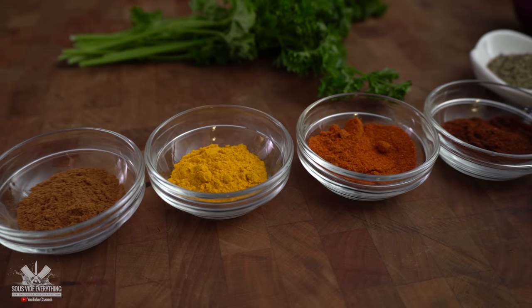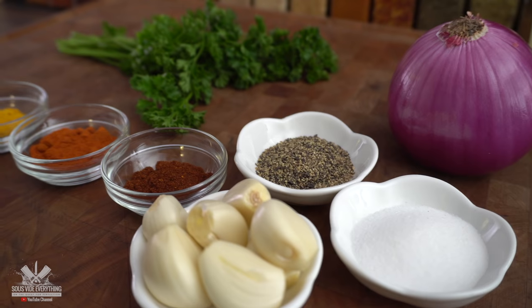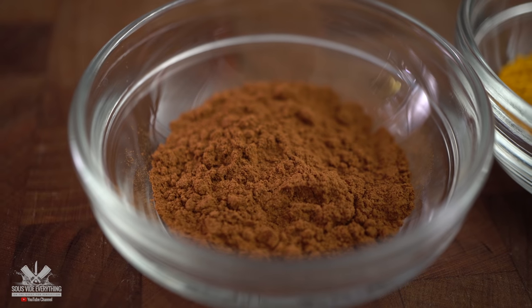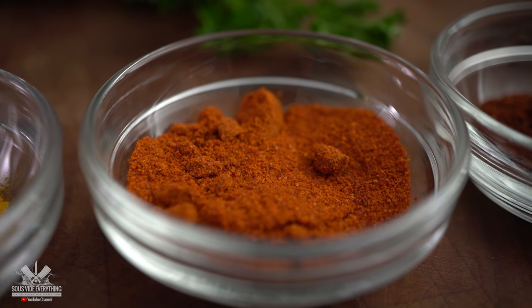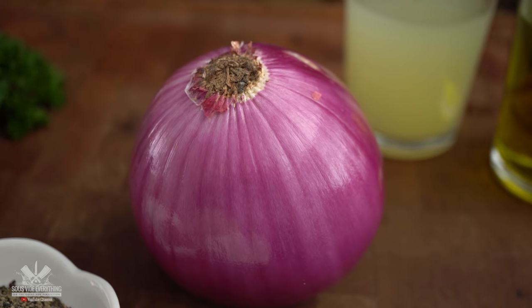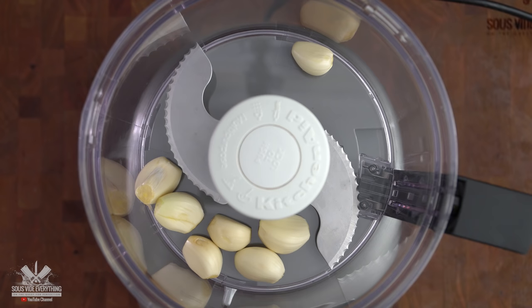Here's what makes this chicken extremely flavorful. These are all the spices we're gonna be using to make the marinade. Remember exact amounts are in the description down below. We got cinnamon, turmeric, smoked paprika, chili powder, black pepper, salt, parsley, red onion, lemon juice, and olive oil. Now we just gotta throw everything into the processor — throw in the garlic and everything else.